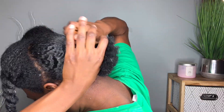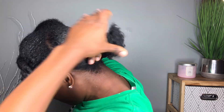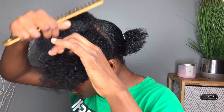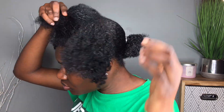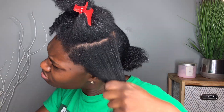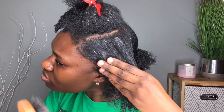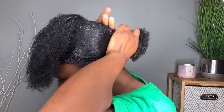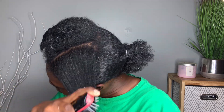I usually do this hair on dirty hair before wash day, so I'm starting off with dirty hair. I went in and detangled with my aloe vera gel. Now once it's detangled, I'm going in with my eco styler gel — I'll have the link in the description box. I gelled the back and I'm working in sections. At the front, I split it in half, detangle, and gel it with the eco styler gel to lay it down. Then I go in with my bristle brush to smooth out any bumps, apply more gel, brush it down, tie it with a hair tie, and move on to the next section.